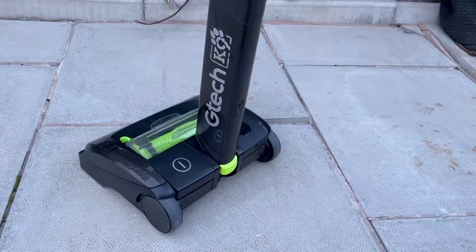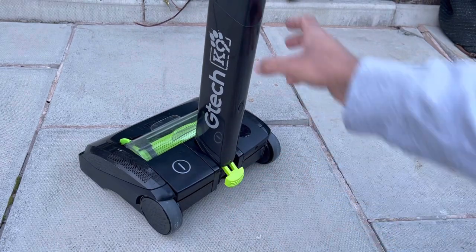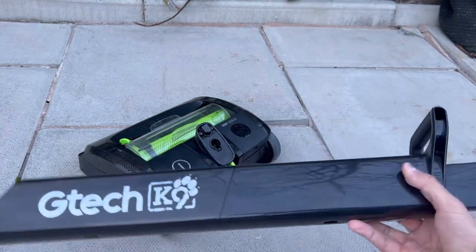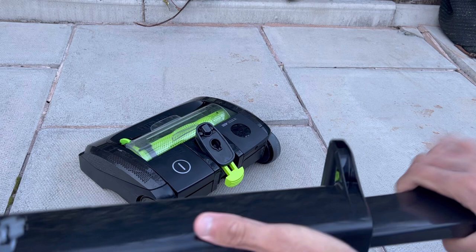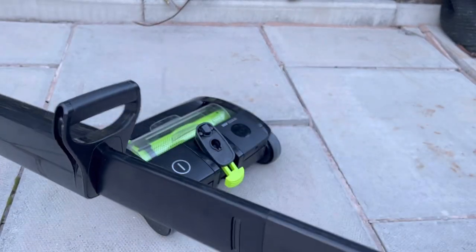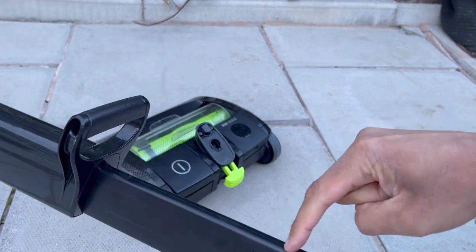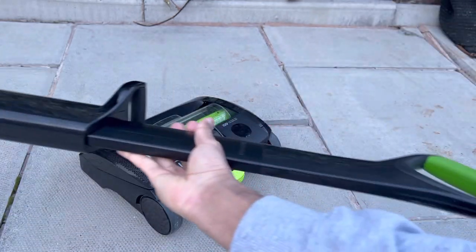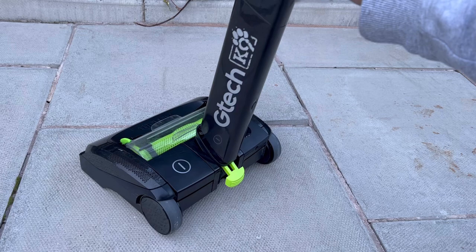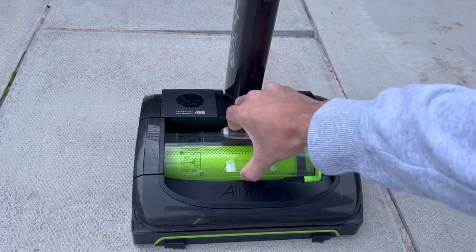To remove the handle, you pull on a little clip that allows you to lift it up effortlessly. These have a common problem where the handle snaps due to poor quality. This is actually a replacement handle — the old one cracked, and GTech sent out an entire unit under guarantee. It's very easy to fit: just put it in, lock the clip, and it's securely fitted.